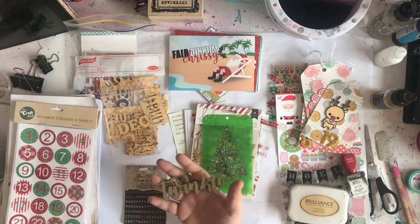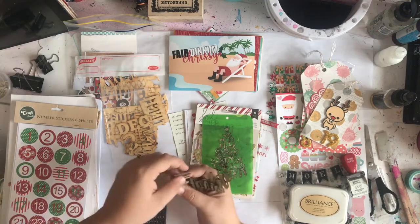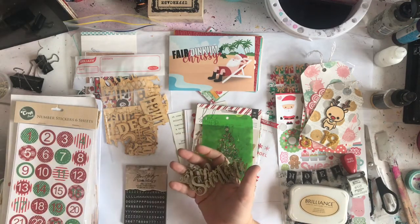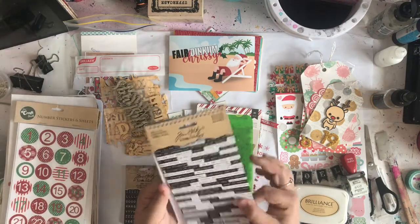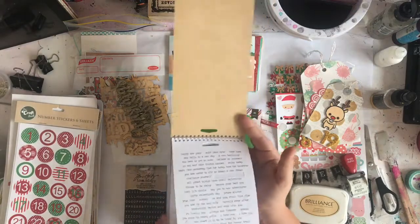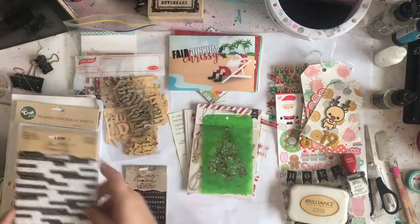Lots of wood veneer — I bought these as a set last year and they're all little words, so I'll put them with my wood. As always, Tim Holtz occasions — there are lots of different occasions but there are some Christmas ones in there, so I keep them.